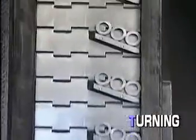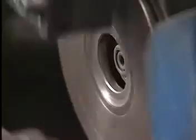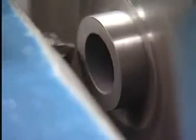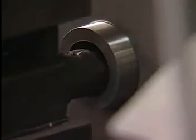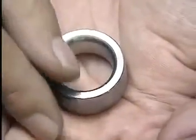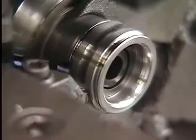The next step is the turning of the rings. This is the turning process for the inner ring. One side surface is cut, then the other. The bore is cut, then chamfering follows. Finally, the ball raceway is cut, and the turning of the inner rings is completed.